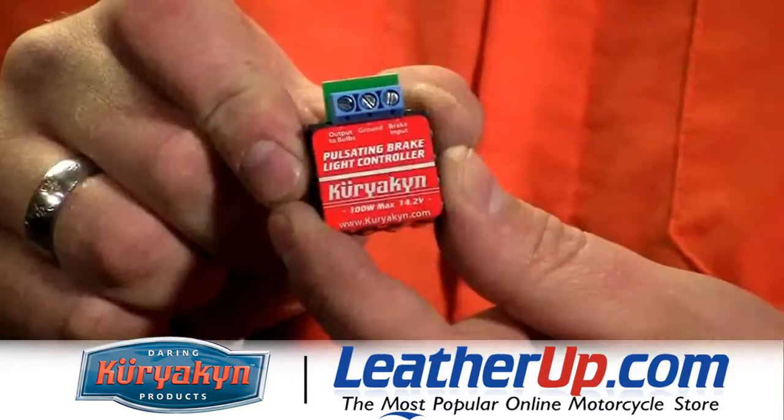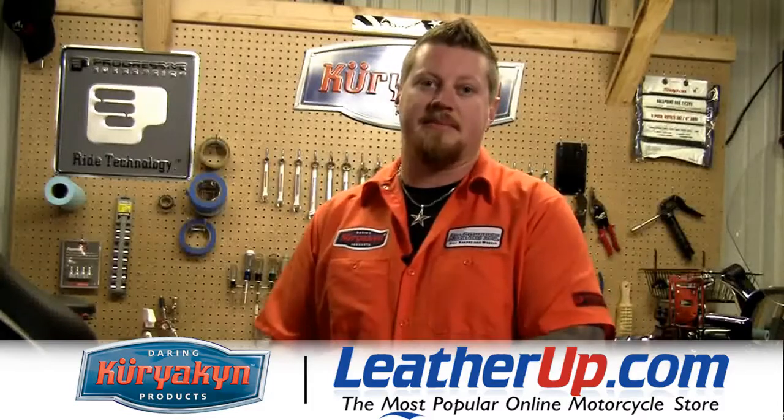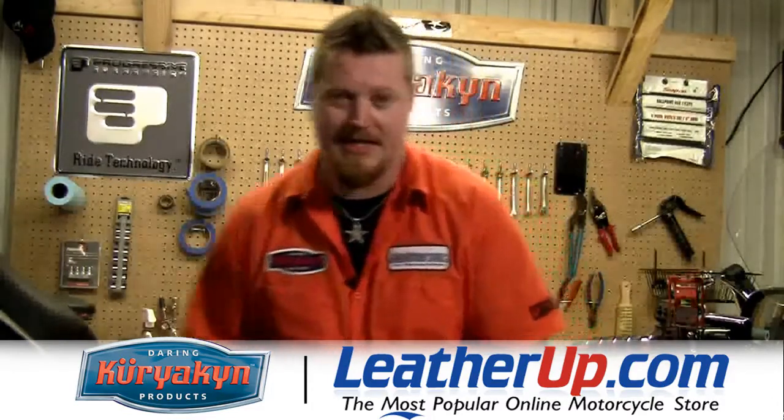First thing we're going to install is going to be this pulsing brake light controller. Now this is going to install under the seat, and this is going to make all the brake lights in the back of the bike flash three to five times before they go on steady bright. Let's get that installed.